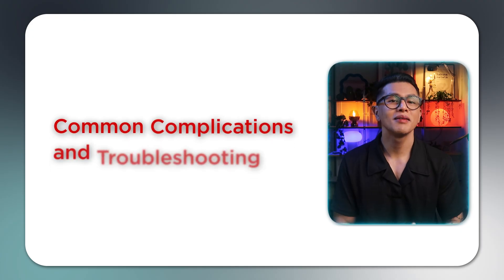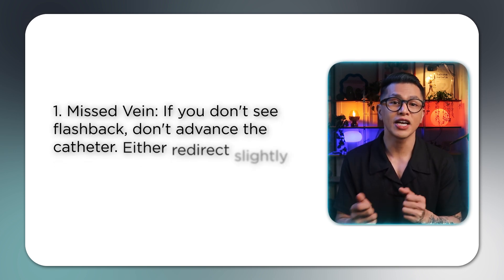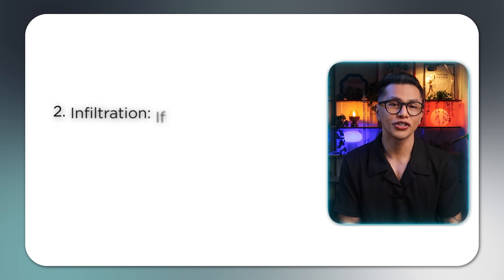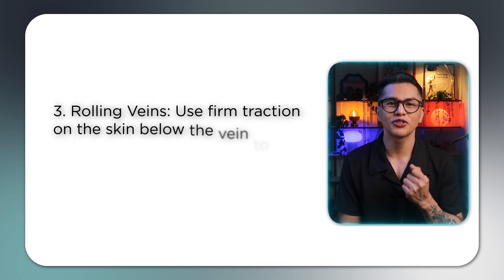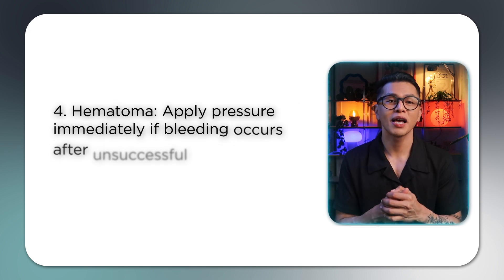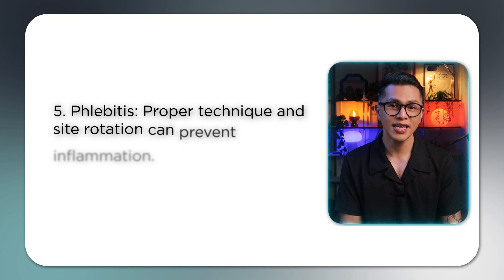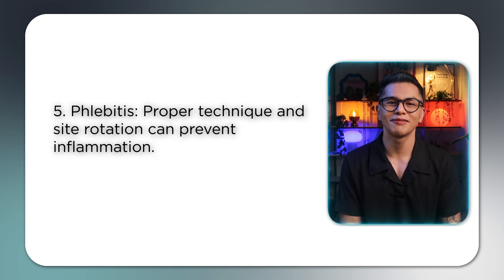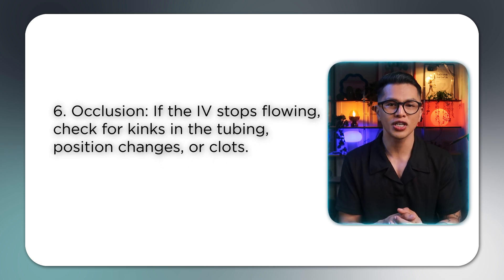Let's talk about some common issues you might encounter. Missed vein: if you don't see flashback, don't advance the catheter — redirect slightly or withdraw and try again. Infiltration: if you notice swelling, stop immediately, remove the IV, and apply pressure. Rolling veins: use firm traction on the skin below the vein to stabilize it. Hematoma: apply pressure immediately if bleeding occurs after an unsuccessful attempt. Phlebitis: proper technique and site rotation can prevent inflammation. Occlusion: if the IV stops flowing, check for kinks in the tubing, position changes, or clots.